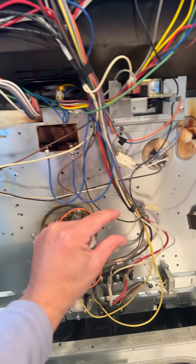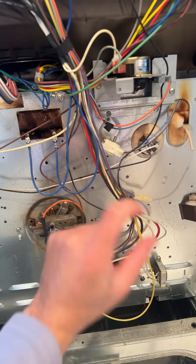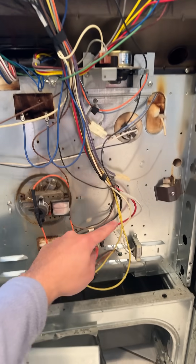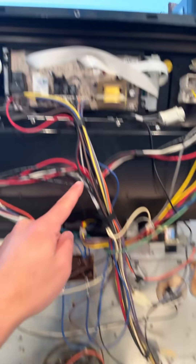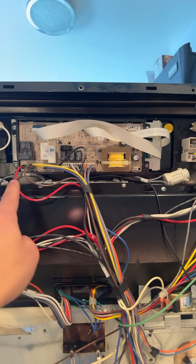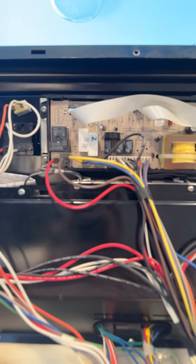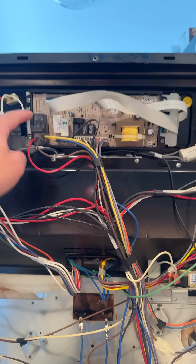Now some of these ranges have a thermal switch and some have a high-limit switch. You can usually trace that from the bake elements and find the switch. But in some cases it goes right to the board, which is what I have here. I suspect the relay has gone bad — that relay bridges the power for the bake elements.